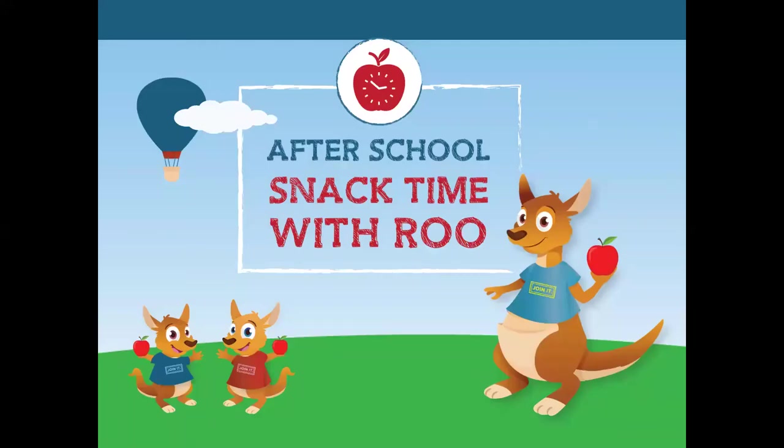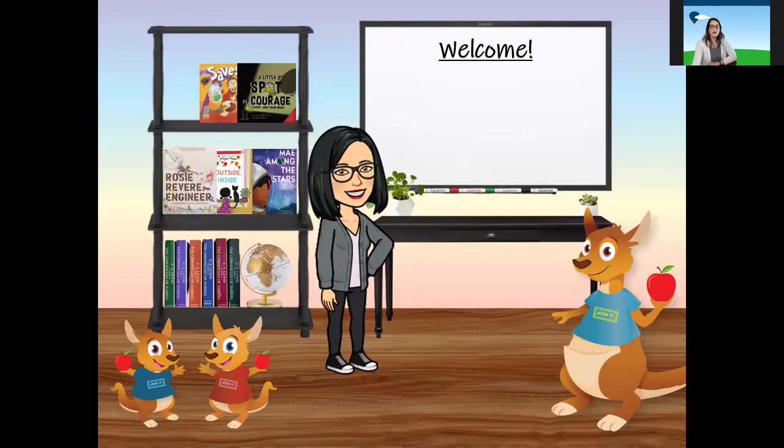Good afternoon and welcome to After School Snack Time. We are so glad you're here. Hello friends, welcome back to After School Snack Time. If you've joined us before, we are glad you're here. And welcome if this is your first time joining us. Whether this is your first time, second time, or you've lost count, we are delighted that you're here. I am Ms. Parker, the Financial Education and Community Outreach Ambassador.